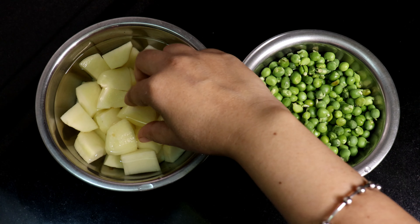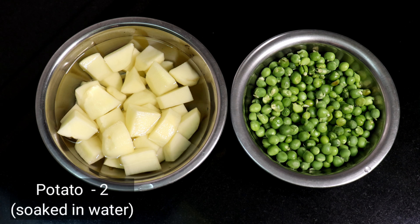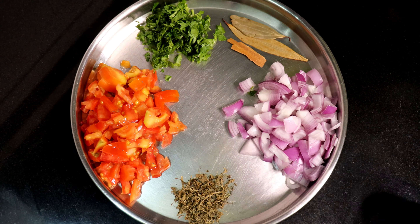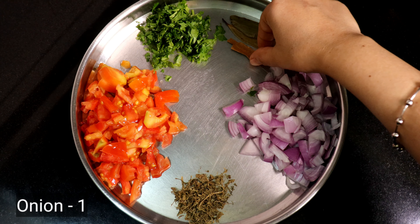I will add 1 butter. I will cook 2-3 cubes in the oven. I will cook 1-3 pieces in the oven.